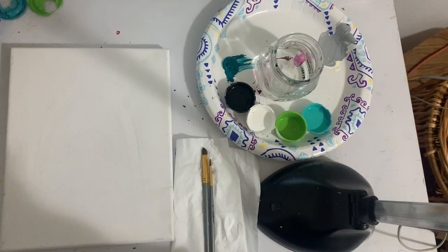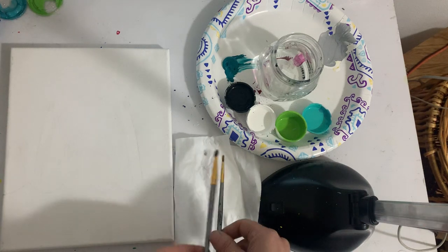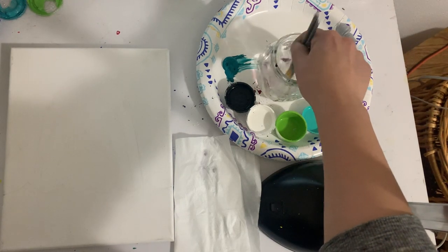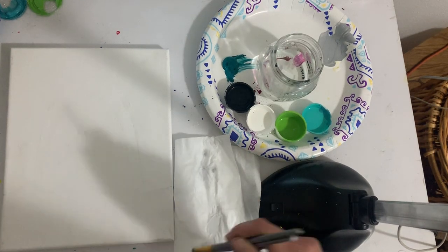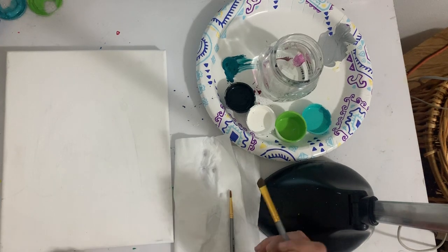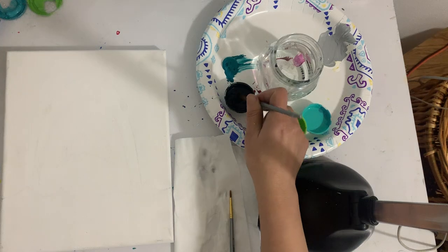Be sure you have a cup of water and a paper plate just in case you need to mix any of your colors. Go ahead and wash your two brushes first — just put them in your cup of water, swirl them around, get them nice and clean, and then dry your brushes. Step one is big brush, black paint.